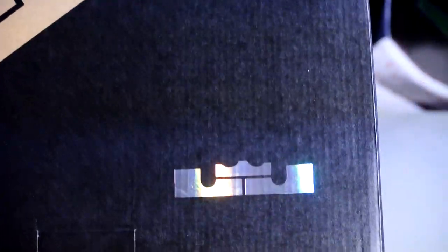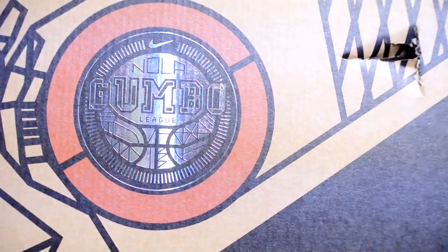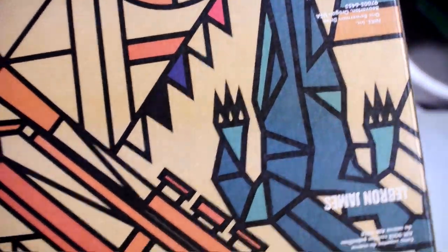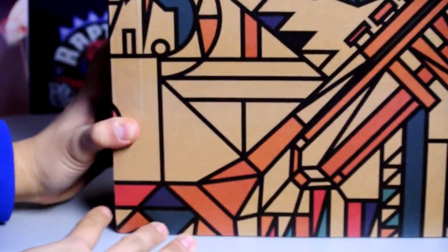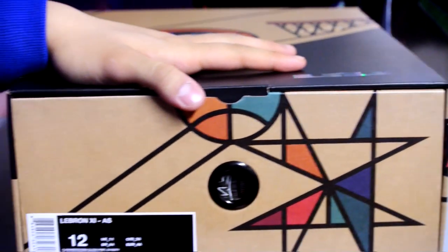First up let's take a look at the box. Got a crown, got Nola Gumball right there. Got a little damage when I received it right around the basketball net. Really cool designs, got this giant alligator on the back right here. There's the head. I believe this is a trumpet. A lot of cool details with this box.